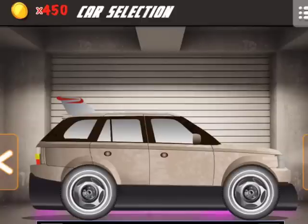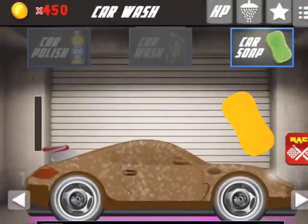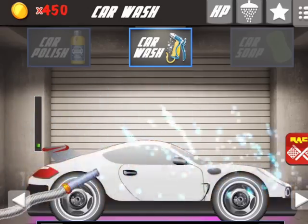Hi guys, today we are doing another car wash and today we are doing an Audi. So let's get started — the first thing we need to do is do a bit of soap with a little bit of sponge, now to get the fire hose out.